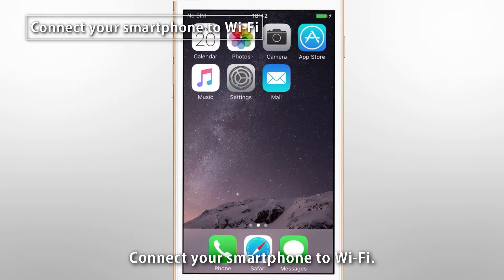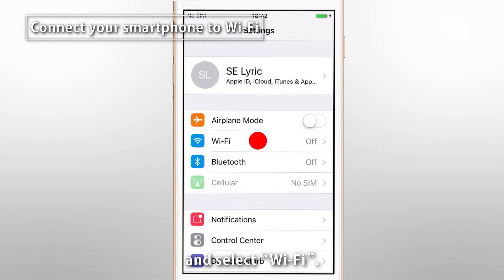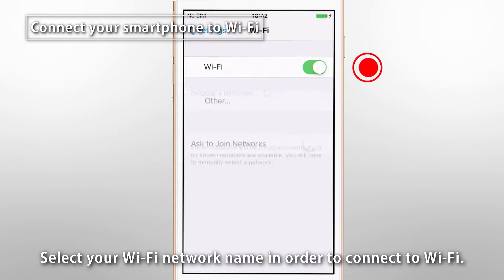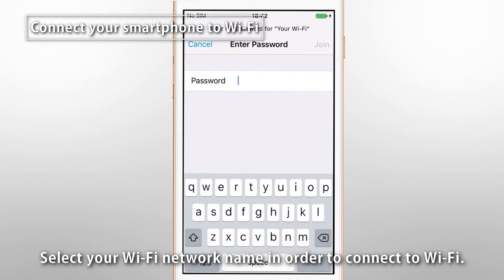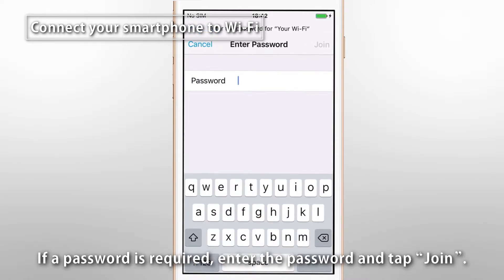Connect your smartphone to Wi-Fi. From the home screen, tap Settings and select Wi-Fi. Select your Wi-Fi network name in order to connect. If a password is required, enter the password and tap Join.